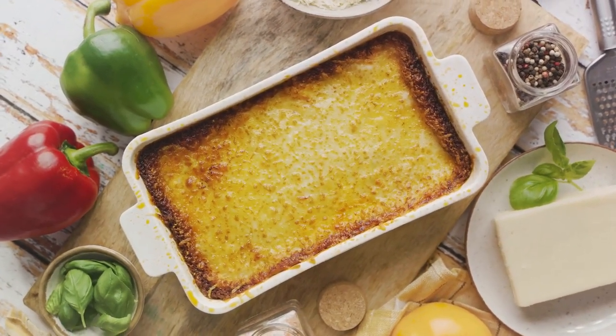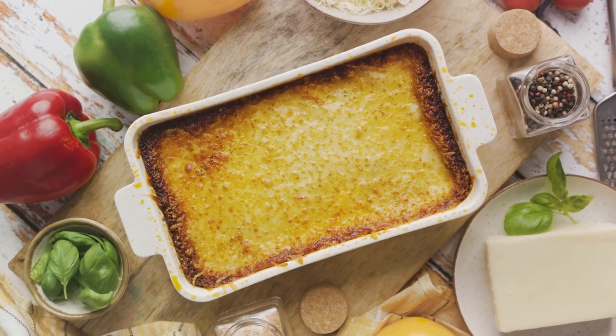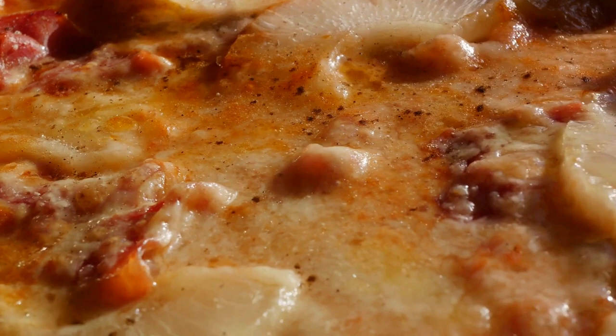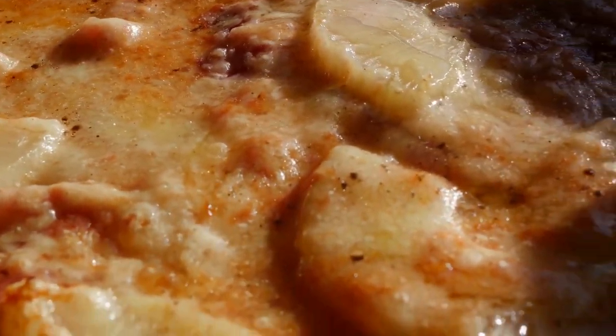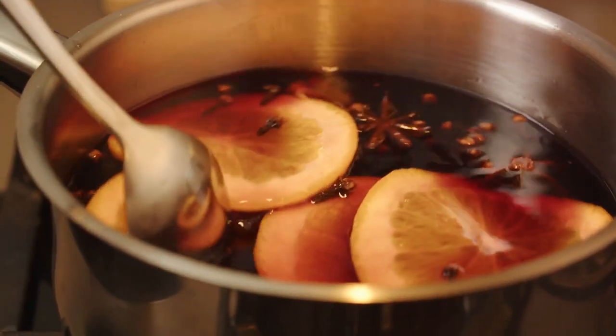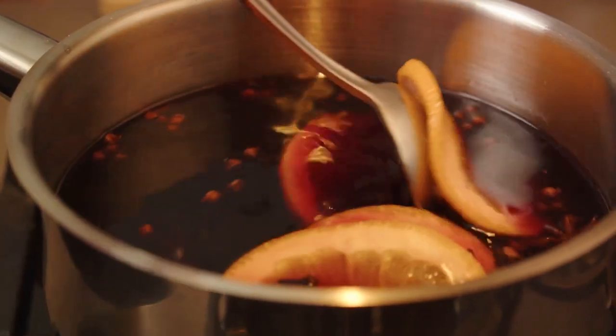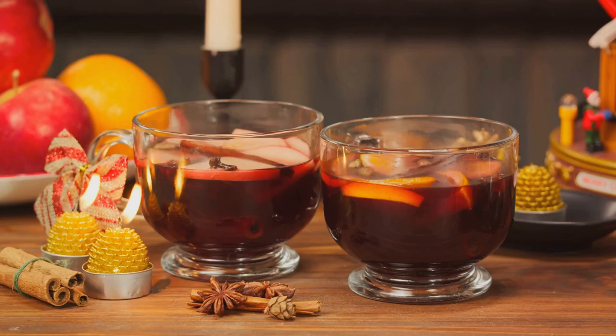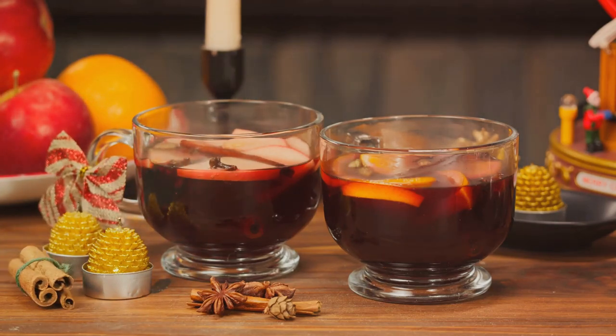This hearty pasta dish, loaded with spicy sausage, tangy tomato sauce, and a generous helping of melted cheese, doesn't just fill your home with an inviting aroma — it also fills your belly with warmth and satisfaction. Now you're ready to serve your baked ziti with sausage. As the aroma still lingers in the air and before we dive into the sweet delight of apple crisp, let's take a cozy interlude to prepare a classic winter drink: hot mulled wine.